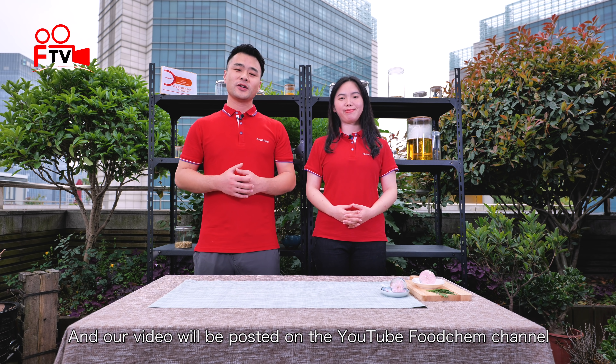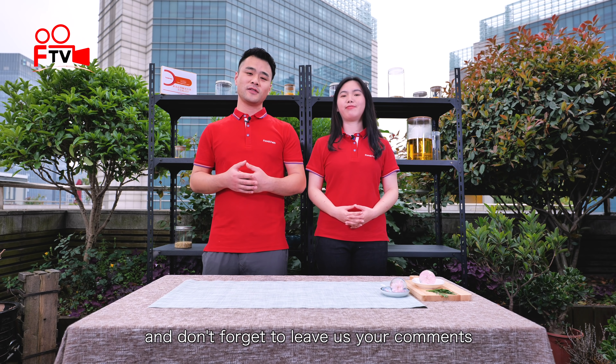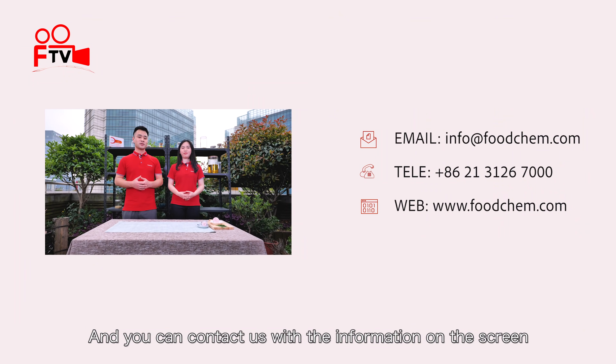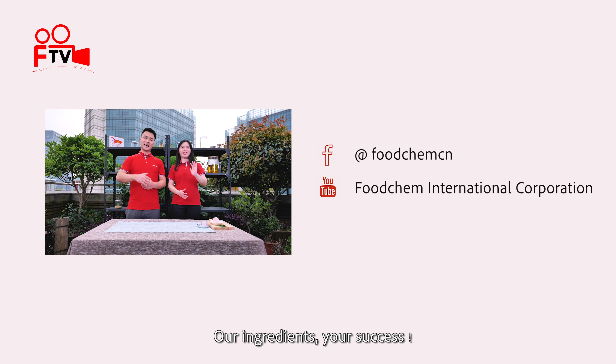Our video will be posted on the YouTube FoodCamp channel. Don't forget to leave us your comment if you like our product or if you have any questions. You can contact us with the information on the screen. Last but not least, our slogan is: our ingredients, your success.